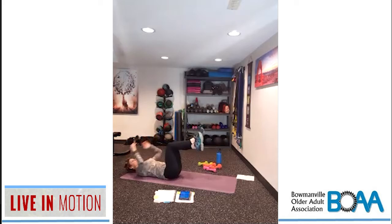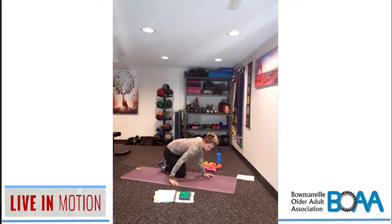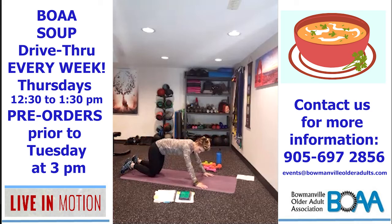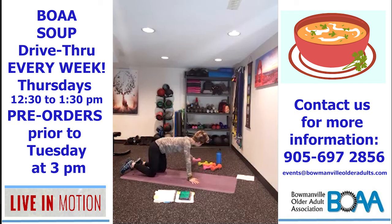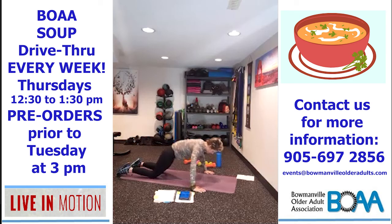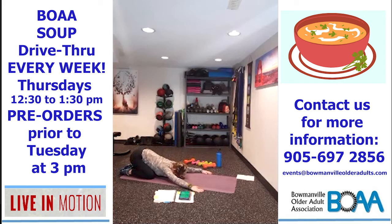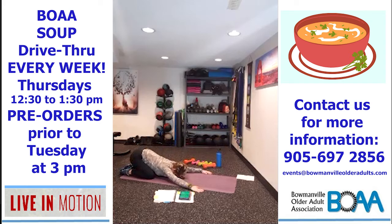Let's cross the feet over — we're going to do a crunch in and out. In and out. Then Child's Pose: round the back, lower the hips. Push up, come back to Child's, round the back, cat, push up, come back. Child's Pose, round the back like a mad cat, push up, Child's Pose.